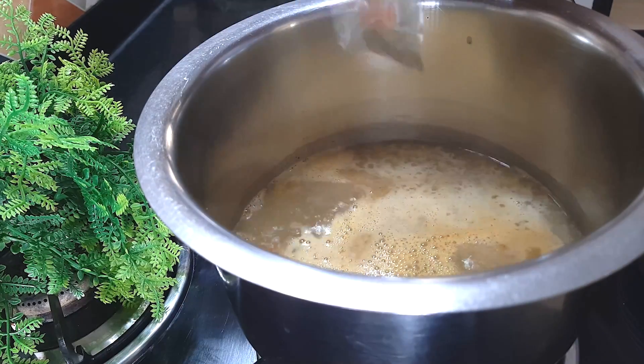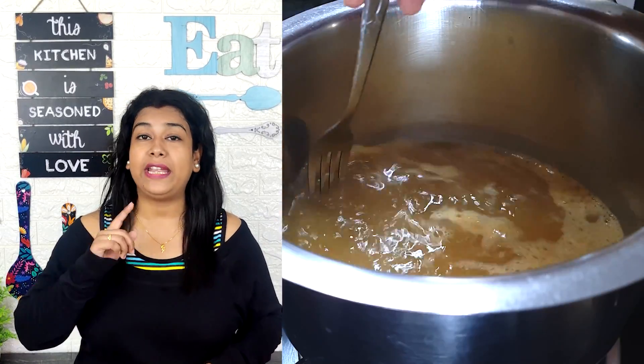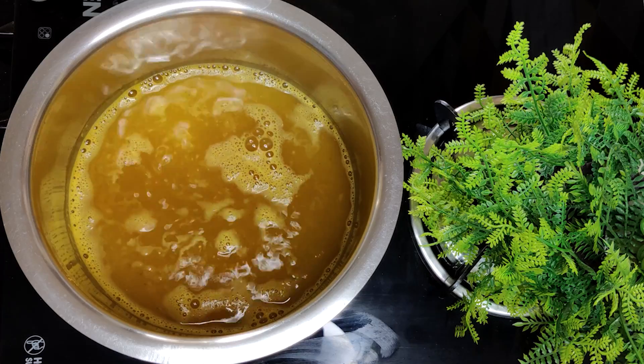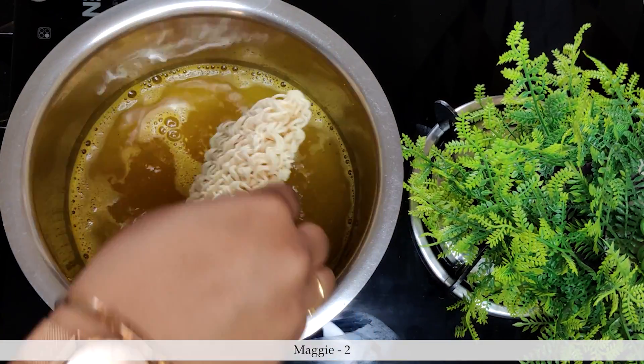You will warm the water really well for Maggi. We will add 1 packet of Maggi first and 1 packet last. If you make 4 packets of Maggi, add 2 masala packets, and keep the remaining 2 masala packets for last. Our water is now well boiled.